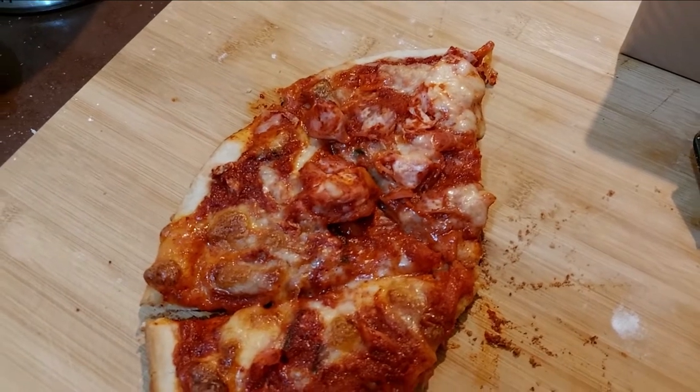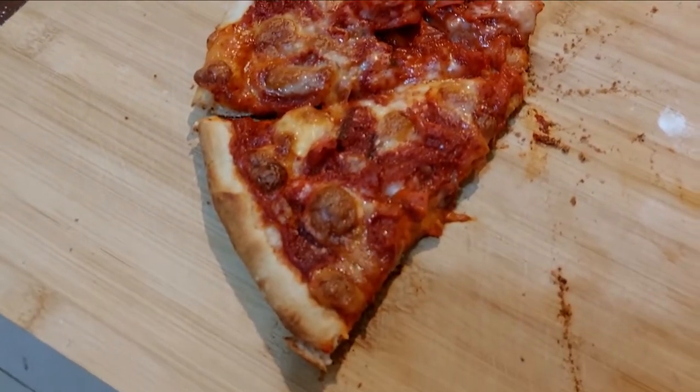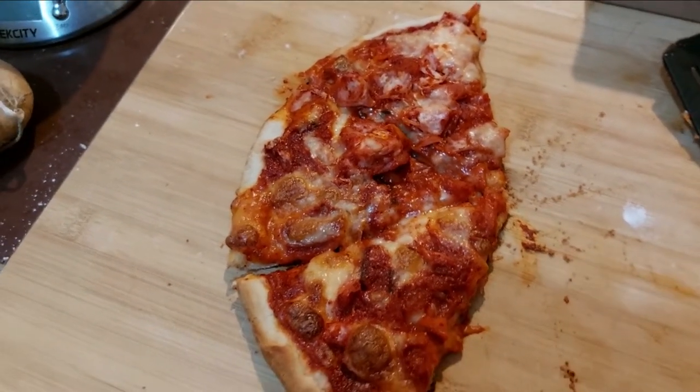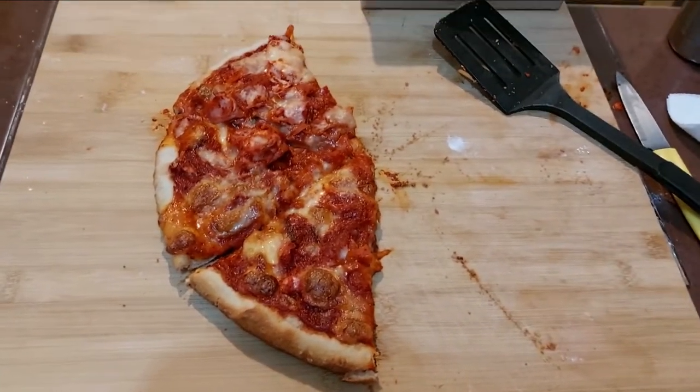In this one, I just used straight kimchi as the sauce, so basically the toppings are underneath the cheese. It turned out pretty good — cheese goes very well with kimchi.